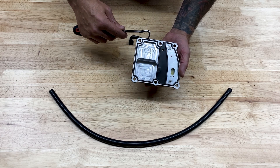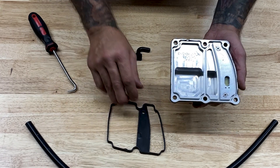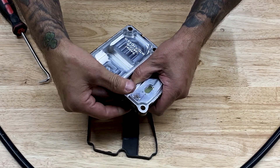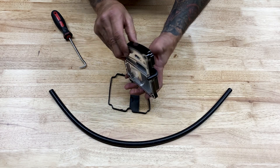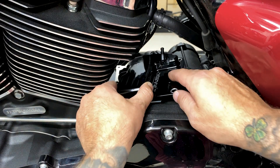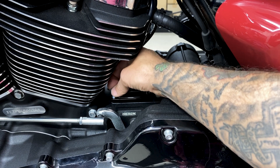Now I'm going to install the stock vent tube onto the Trask Performance top cover. Just make sure you pull it all the way through, then reinstall the gasket. Now I'll install the new top cover. I will be using blue Loctite, so I'll get it finger-tight until I get all the holes lined up.